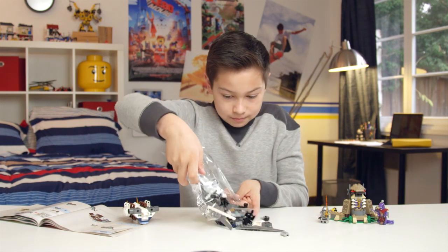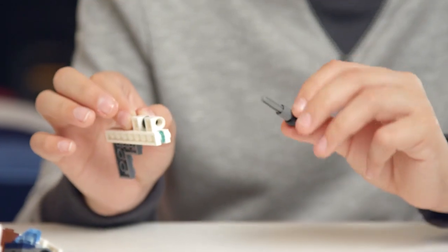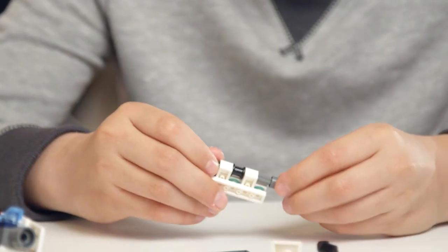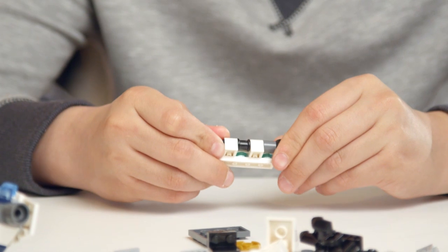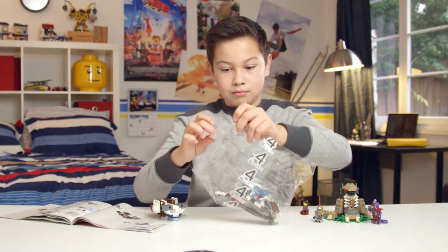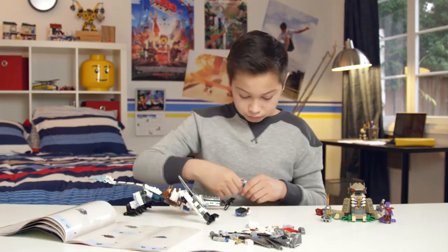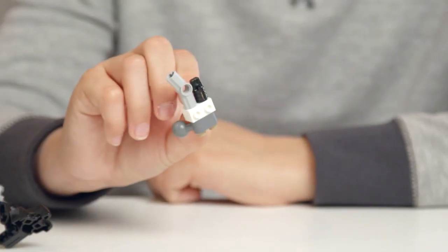Now let's finish up the dragon with bag three and then four. When you add this knob piece in, you may need to pinch this long round black piece so it doesn't rotate. Then you can just turn your knob piece till it slides right in. You'll be doing this on both sides, so this will help you out with both. When you're building the base of the wings, be extra sure to push the connector pieces together tightly. These pieces will be supporting some big wings, so you want to make sure that they're nice and secure.